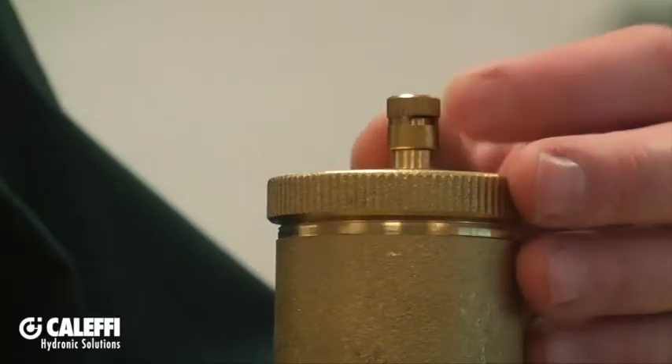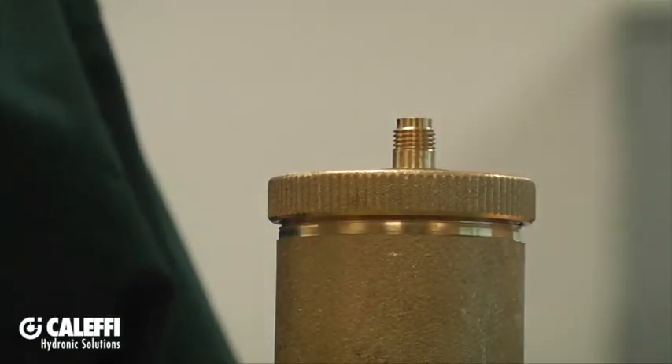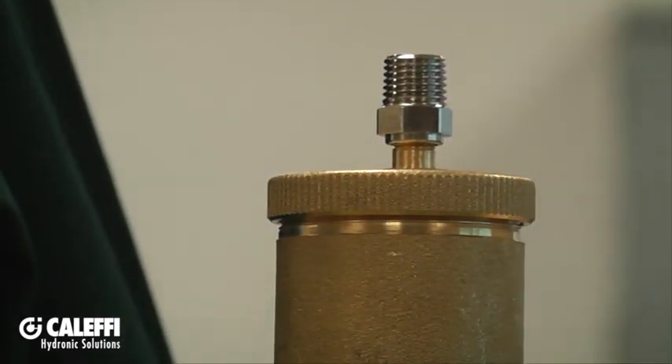If you're installing the air separator where the potential of moisture is going to be a problem, you can actually remove the cap at the top of the air vent. We offer a fitting that converts the outlet of the air vent to a quarter-inch NPT fitting. At that point, you can connect up the proper fittings and tubing that allows you to take that little bit of moisture and run it to a drain where it won't be a problem.